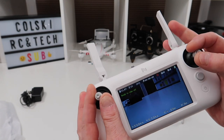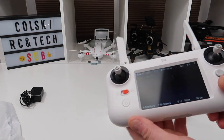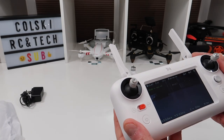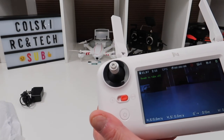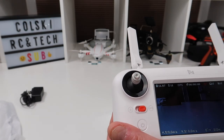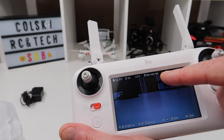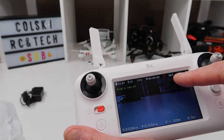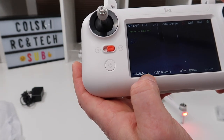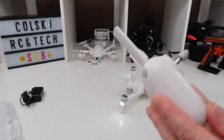This is the controller. The gimbals feel absolutely beautiful — the fit and finish is very similar to the Xiaomi 4K drone, the same type of finish on the controller. On the top of the screen you can see it says ready to take off with a GPS lock of 11 satellites, and that's actually through a glass roof. You've got flight time, signal strength, and at the bottom you have height, horizontal speed, vertical speed, distance, and height from home.